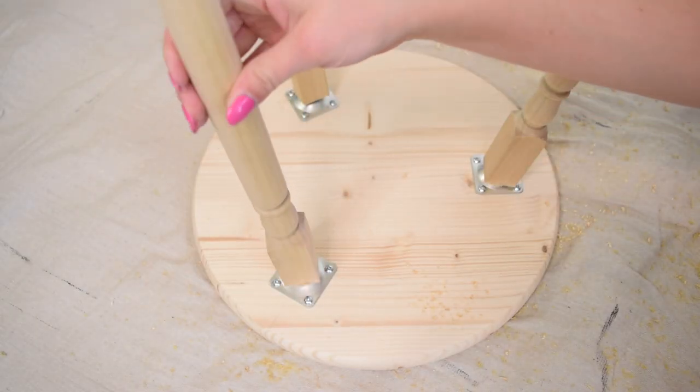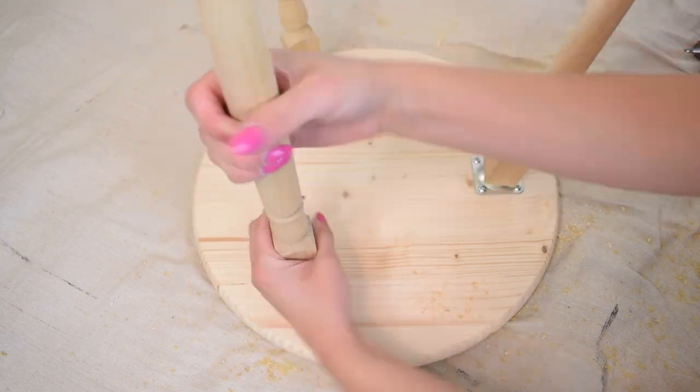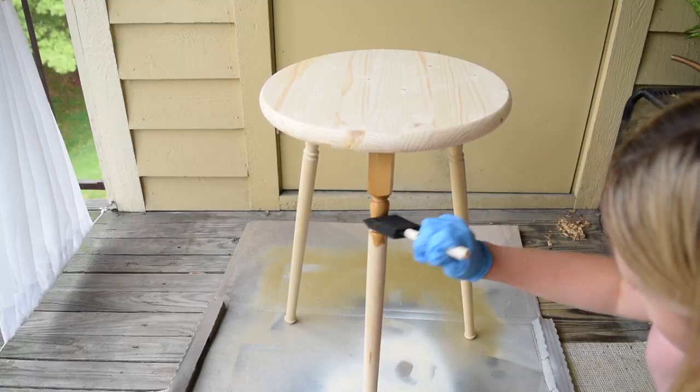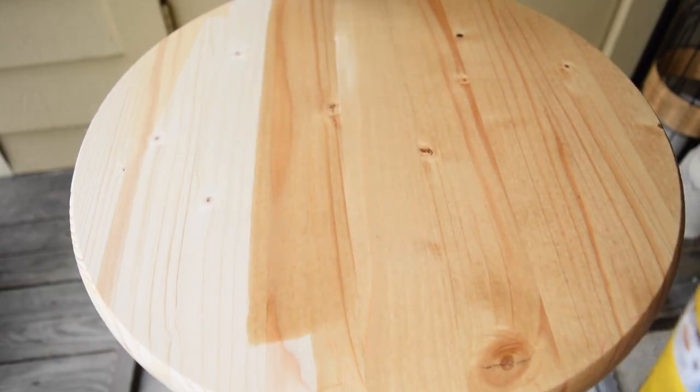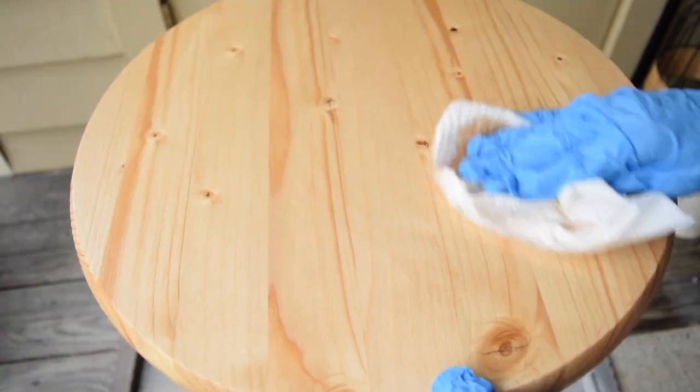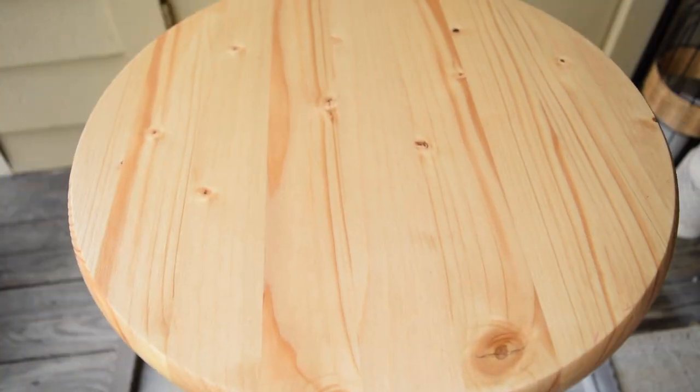I screwed the legs in and then gave the table two coats of stain in weathered oak. Since I plan to redo this project completely, instead of adding a polyurethane coat I skipped it for now because I definitely want to go back and re-tackle this project later on. The reason I decided to DIY instead of buy is because I could not find a spindle leg table for under $50. Instead, I was able to DIY this table for under $37.